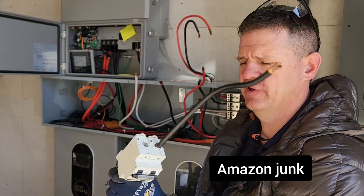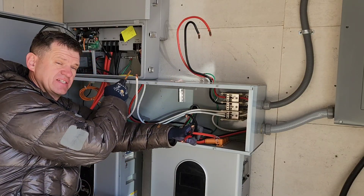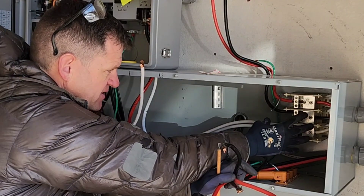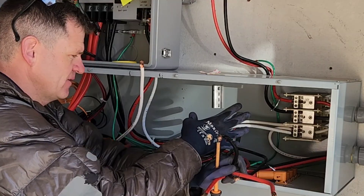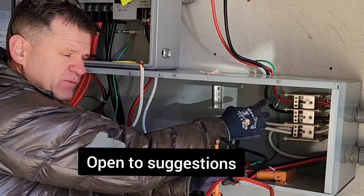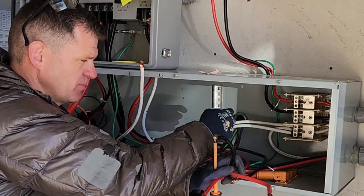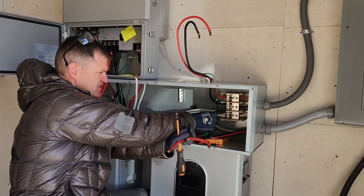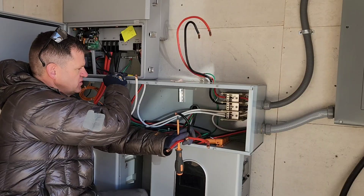I probably shouldn't have used that one in the first place. If I put this transfer switch back later to test a different brand inverter, I think I might just take out this distribution block and put in a mini breaker panel. That breaker panel will distribute the grid power — right now I just have this distribution block distributing it, but I'd prefer a little breaker box so I can control and properly turn off the power to the inverter.